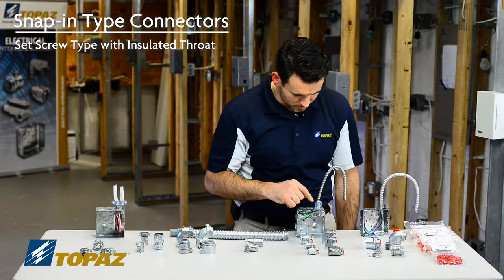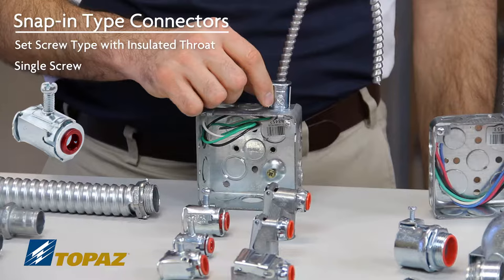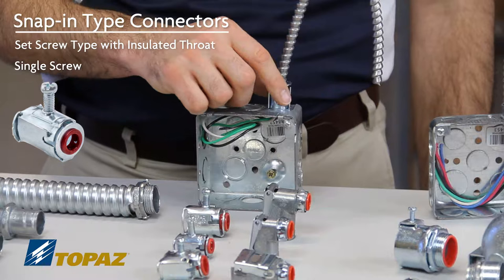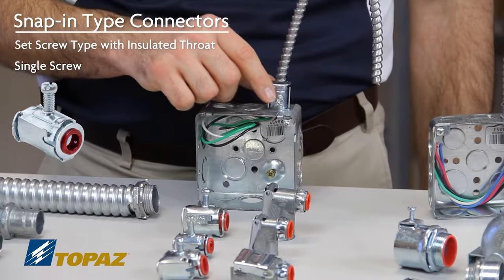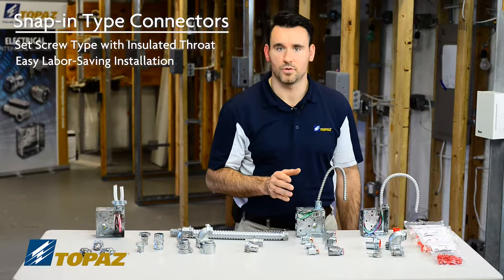I did set up a demonstration prior. This particular box has a straight single screw snap-in connector installed with a piece of MC cable. So how easy is it to use?